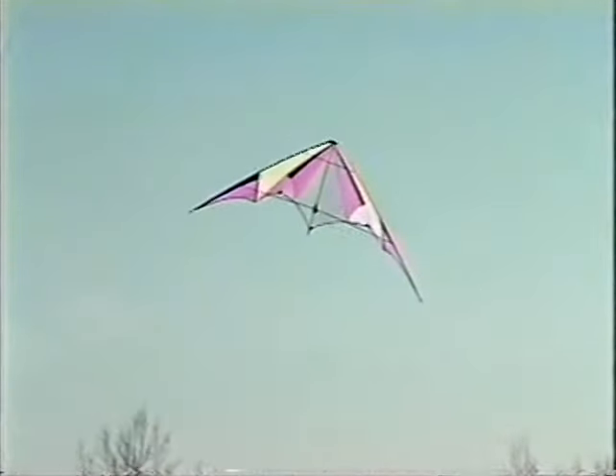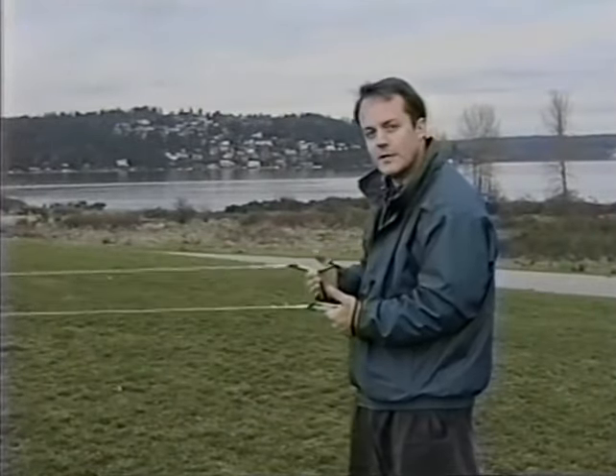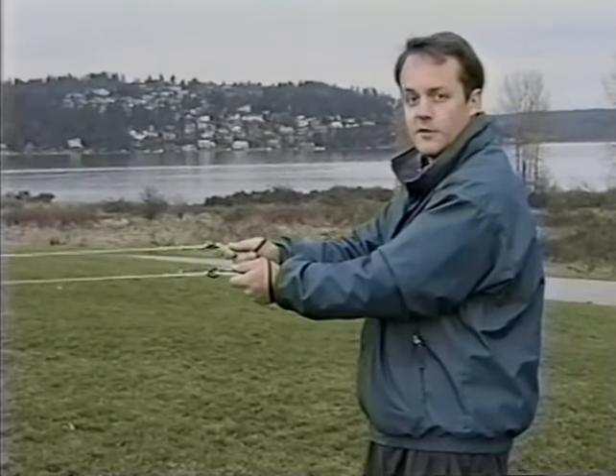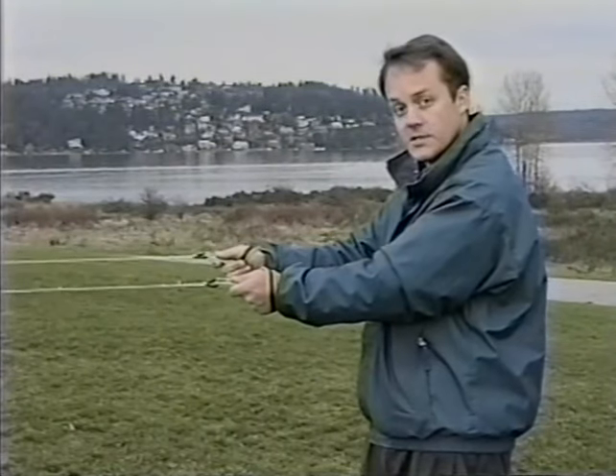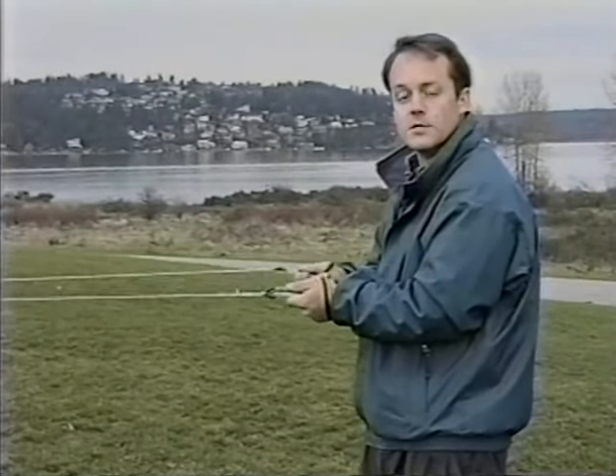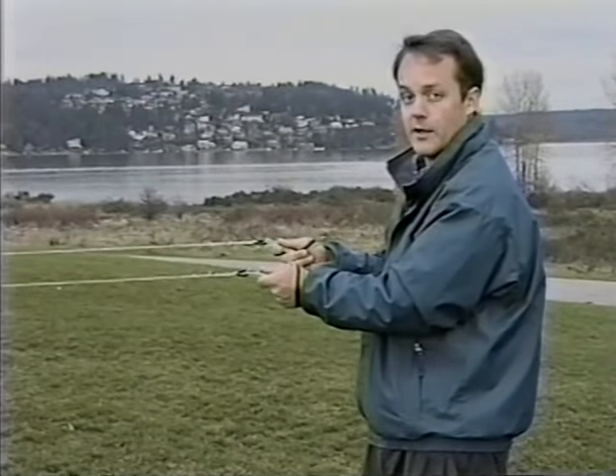Before we wrap things up, we're going to cover one more critical skill — the punch turn. It's important for two reasons: first, it lets you perfect your precision flying, which is all about flying perfect geometrical shapes in the wind window. Second, it's one of the key stepping stones to the most important maneuvers in the advanced video. Precision flying calls for crisp, instantaneous turns. All the turns we've looked at so far involve pulling on one control line and then releasing when you want to stop turning. The punch turn involves pushing forward on the opposite control line and then returning to neutral. To make a left hand punch turn, make a punching motion with the right hand.